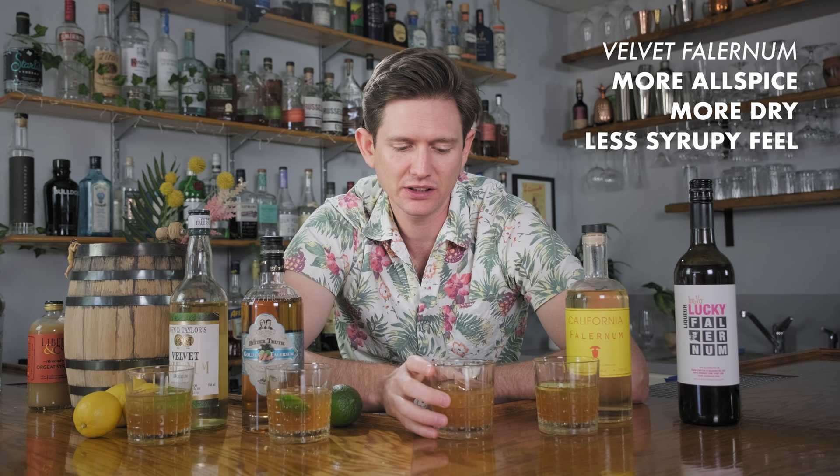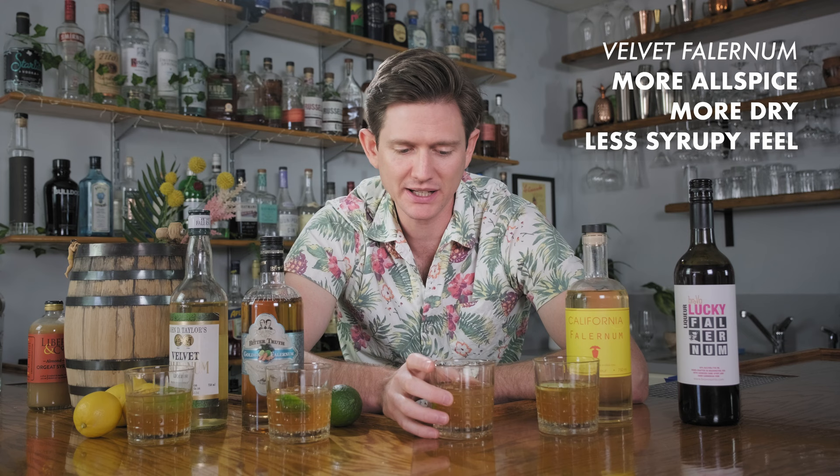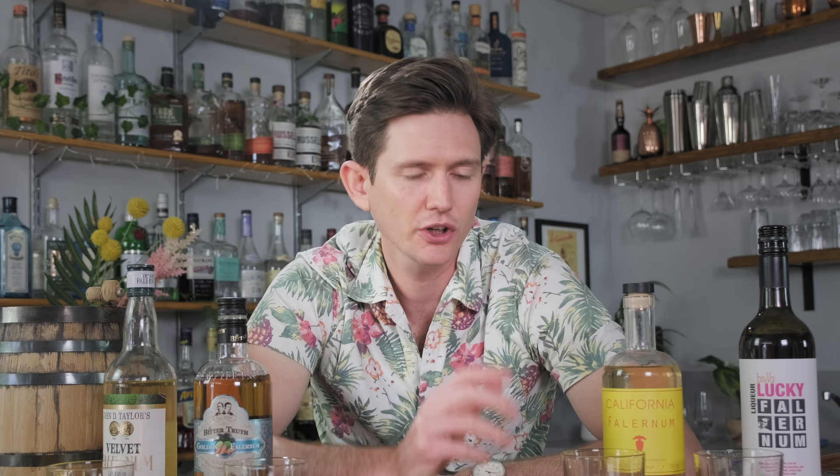Second, we're going to jump to Lucky Falernum — this one is pretty spice forward with a much higher ABV. Ton more allspice, reads drier, doesn't have the syrupy mouthfeel, much more cinching, with a dry almost pucker effect on the back end. I think it's just the higher proof on the Falernum and the lower sugar content. That is very spicy — ginger and clove pushing through. Lacks a little bit of roundness and smoothness; it's a little bit angular, although very flavorful.